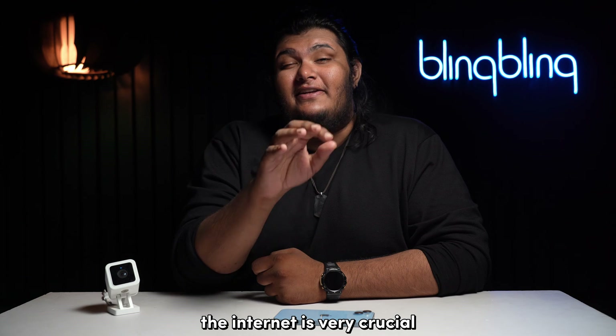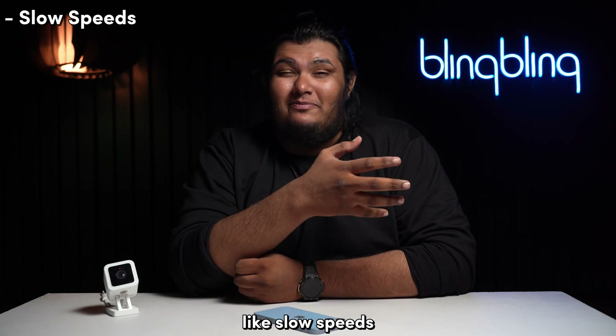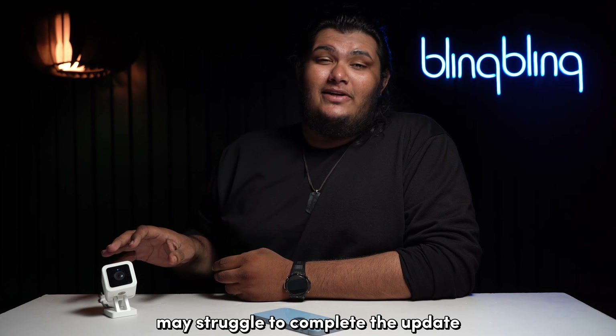The internet is very crucial for your WISE camera to undergo a firmware update. If you have issues with your network, like slow speeds, a faint signal strength, or high latency, WISE cameras may struggle to complete the update.